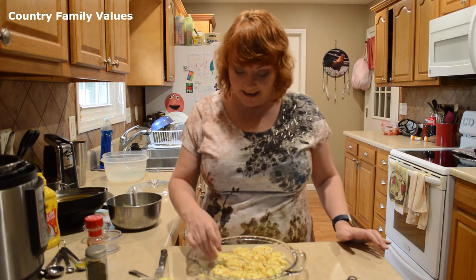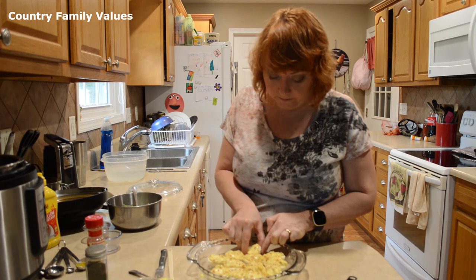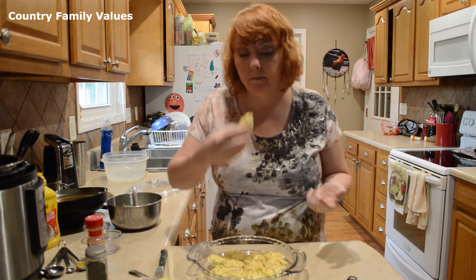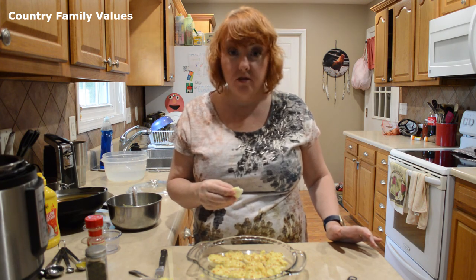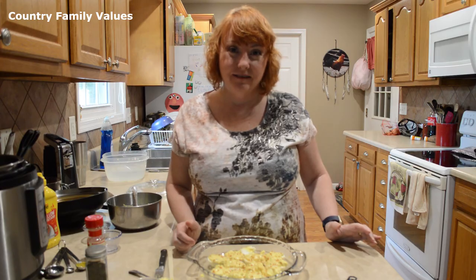Let me try one of these for you guys. Let's get the one that I broke. Mmm. That's really good. Be kind to one another. Thanks for watching!